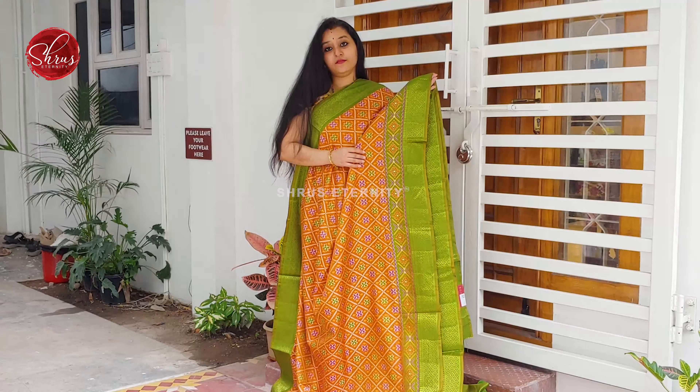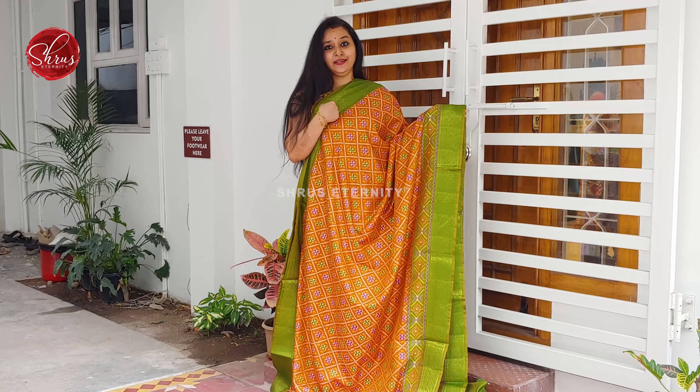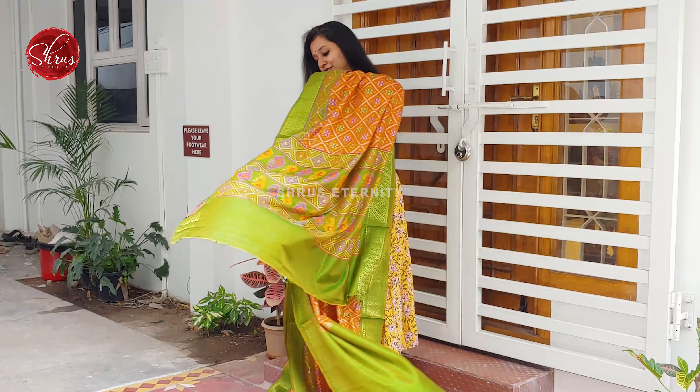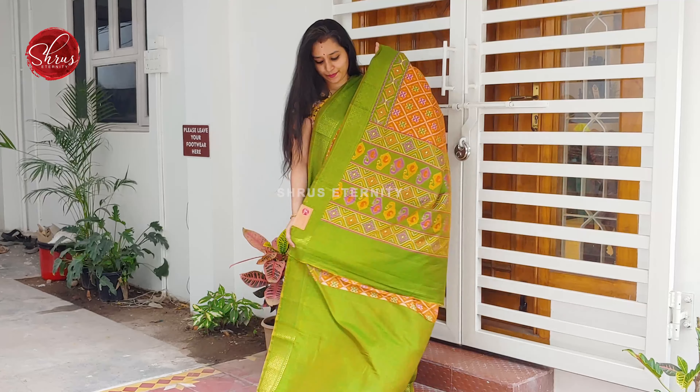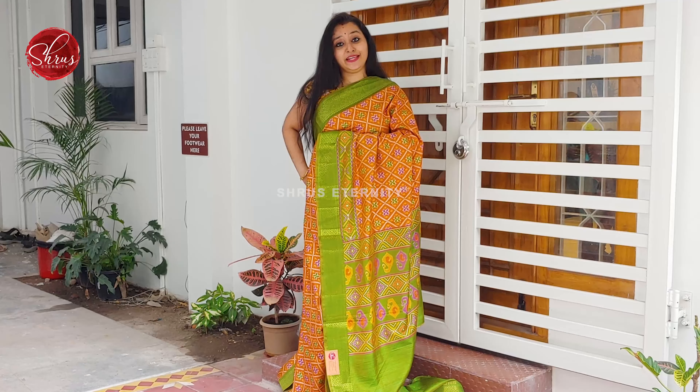Next we have an orange with green combination. Very pretty woven border on either side of the saree. Beautiful patola patterns all over the body in orange. A nice woven pallu in green, a self designed green colour. Price is 1780.